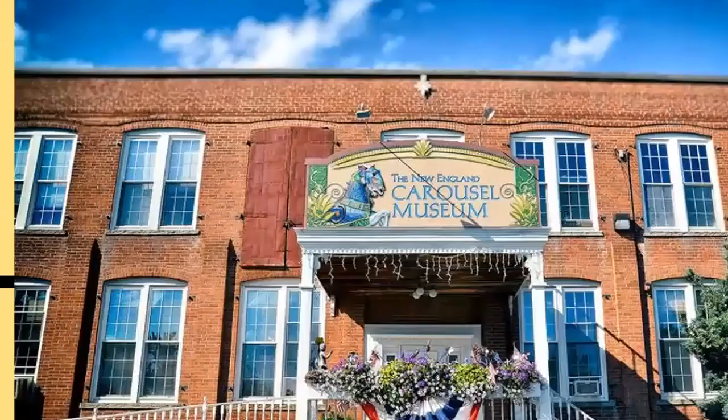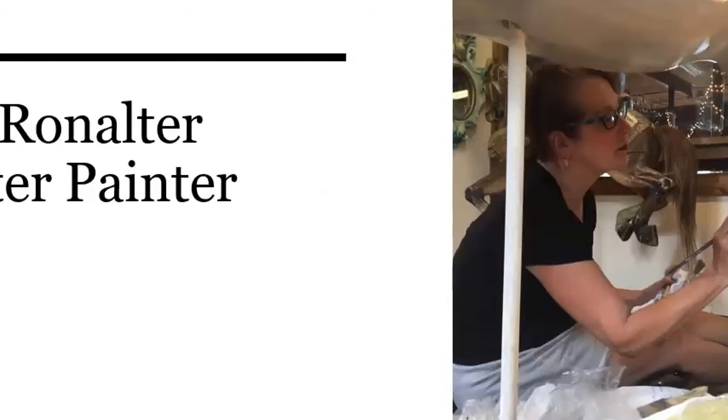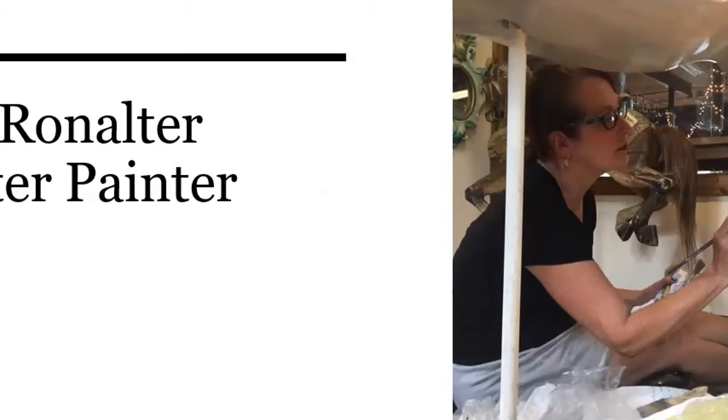This is our building — the Carousel Museum in Bristol, Connecticut — a 33,000 square foot facility with the main gallery on the first floor and the ballroom and restoration department on the second floor. It takes about three hours to get through. I also want to spotlight Lisa Rinalter, our master painter, recently promoted after 18 years as an apprentice here. Her mother-in-law, Judith Baker, was our master painter prior to that for almost 30 years. Judy has recently retired and Lisa has stepped up; we're very fortunate to have both of these women.